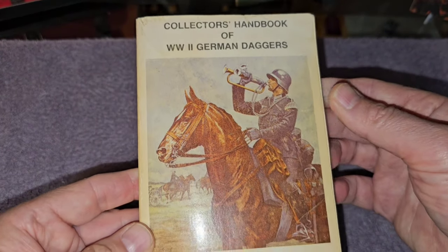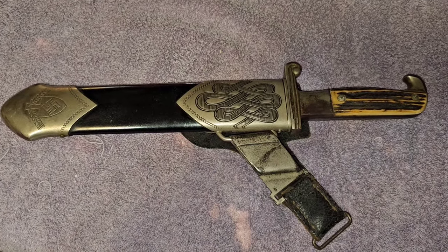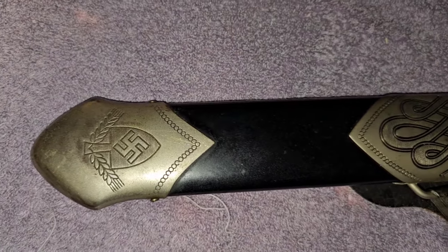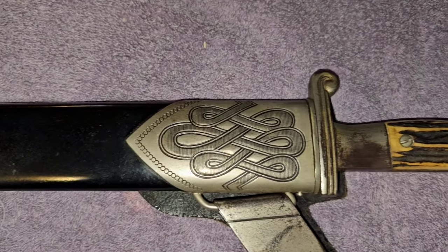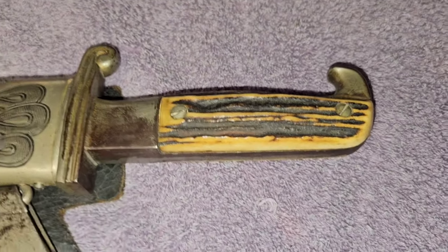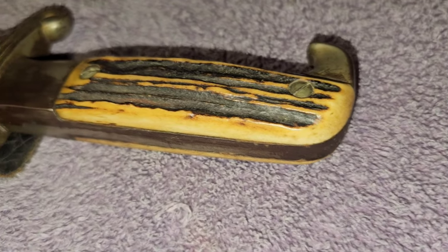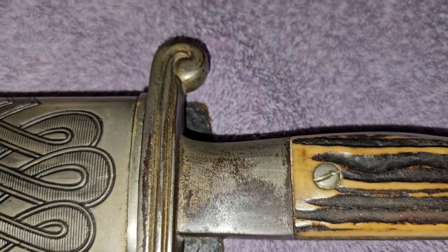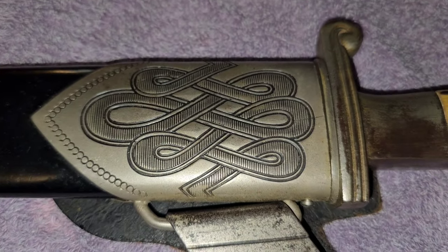That's not a bad book — a friend of mine gave me that when I bought the dagger. With the hanger, the paint is just perfect on this one. You can see it's got the stag grips on it, and no cracks or chipping in the handle. There's real fine detail engraving on that.